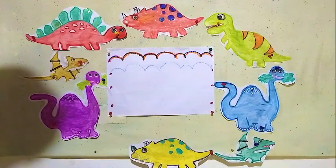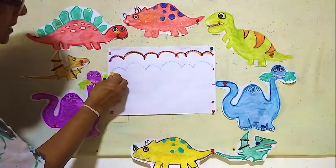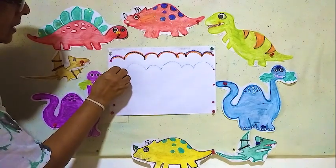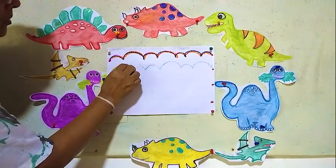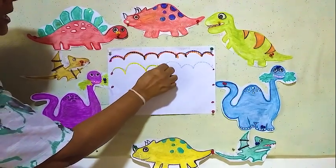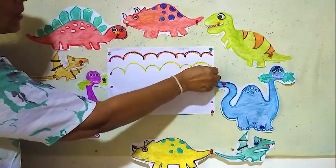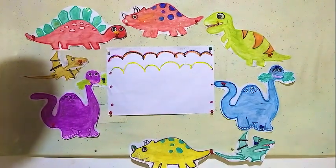Now here dotted lines are there. Doing the same one, starting from the dot. Here short one, long, short, long, short, long. And another colour we can use.